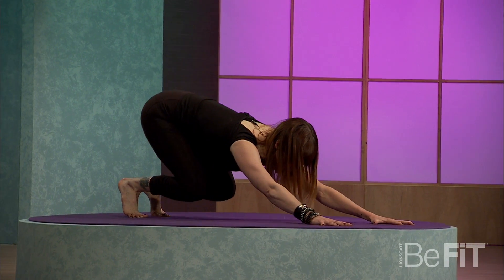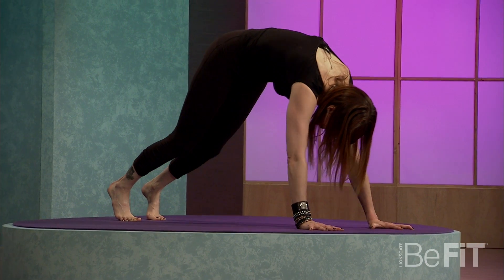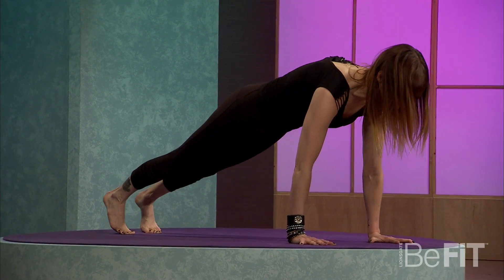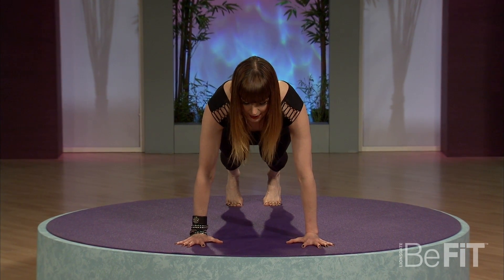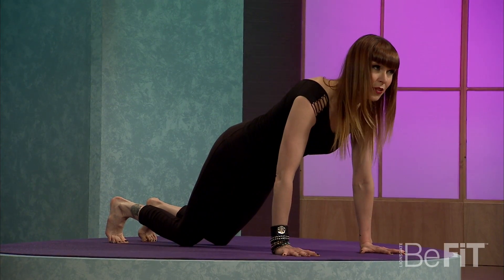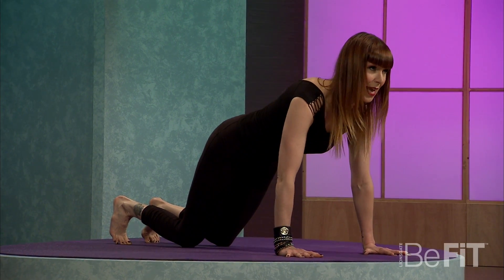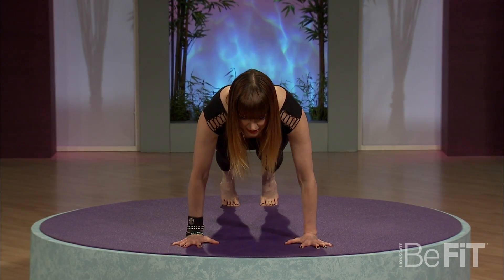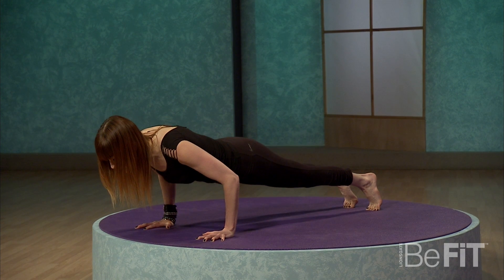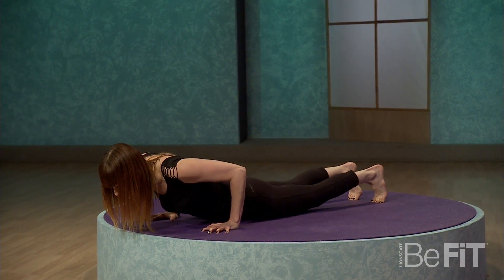Inhale, lift the belly, look forward. On your exhale, step it back to downward facing dog. Inhale, bend the knees, and on your exhale, lift your belly and float that heart and chest forward into your plank pose. Take a deep breath here. On the exhale, knees come down if you need to — if that belly's sagging, lift it back up. Otherwise, knees can lift and let's lower slowly down towards the floor. Shoulders stay above the elbows, please.